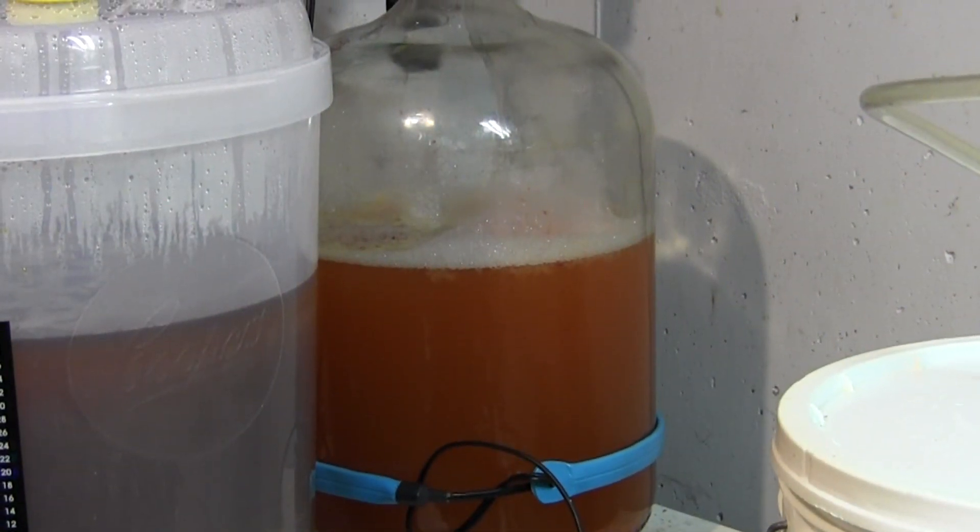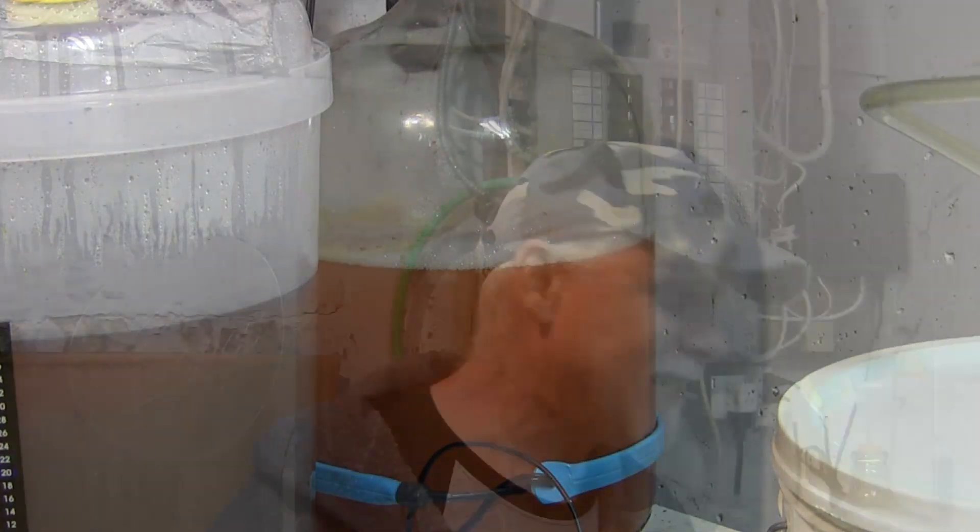Would you look at the color of that — it looks incredible! Wow, it smells absolutely amazing as well. I'm really excited about this, I have very high hopes.